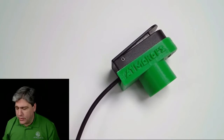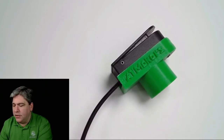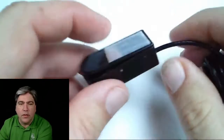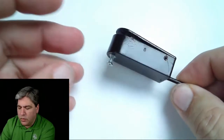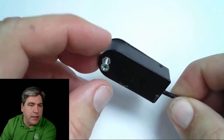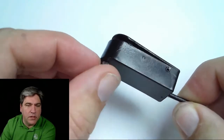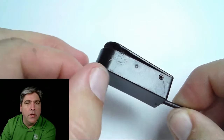So first, why would you do this? If you've ever looked at AT switches, they look a lot like this one. This is a MicroLite switch — it's an Ablenet device, high quality switch, fairly high price. You'll see that on the back it has a small screw. It's actually a 6-32 English unit screw, not a metric screw.